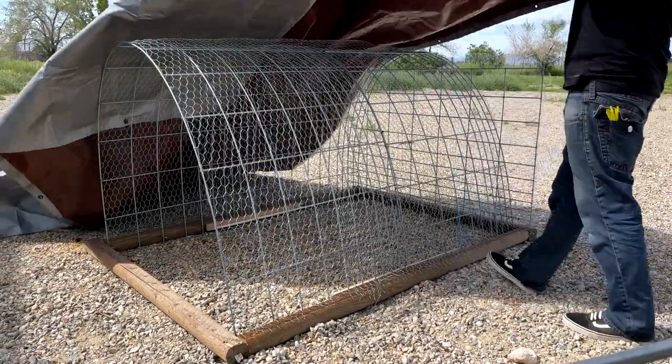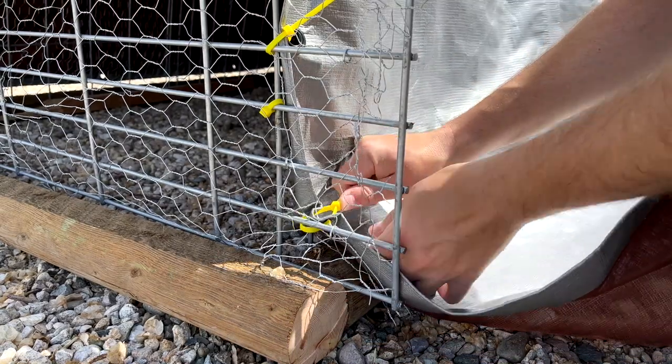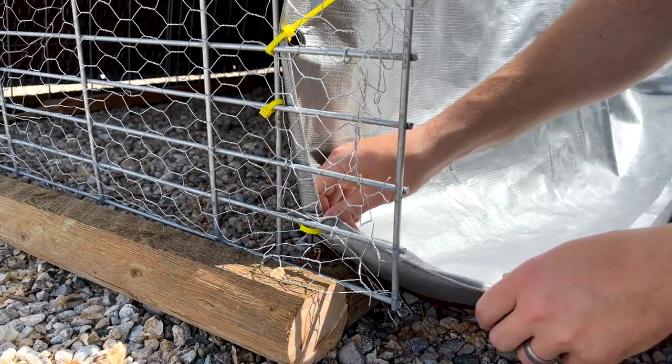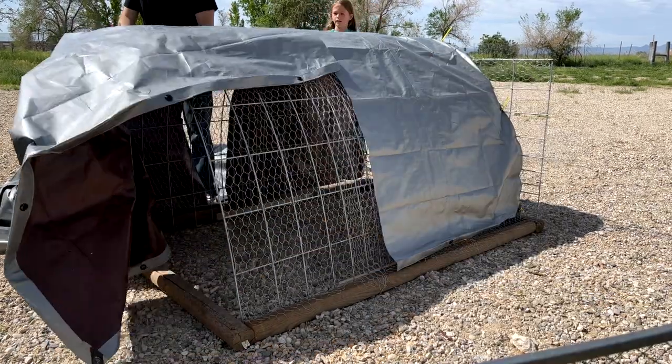Now we just need to add a covering with a tarp, using those same zip ties to attach the tarp to the chicken tractor. Then I simply cut the tarp with scissors to match the size I was looking for.